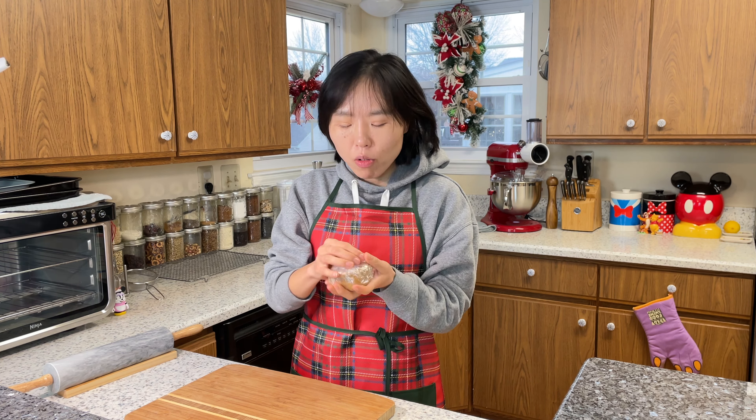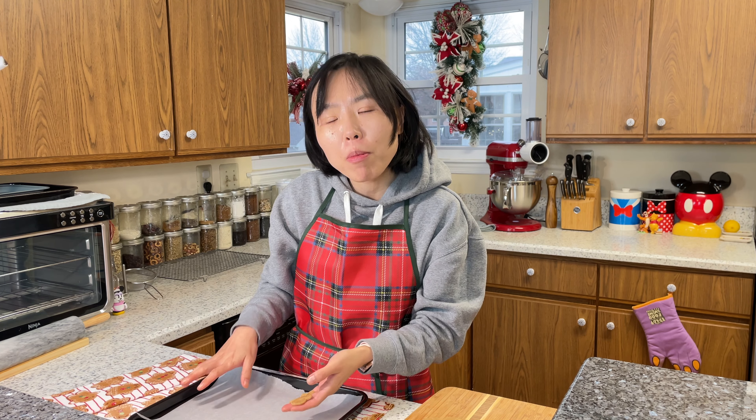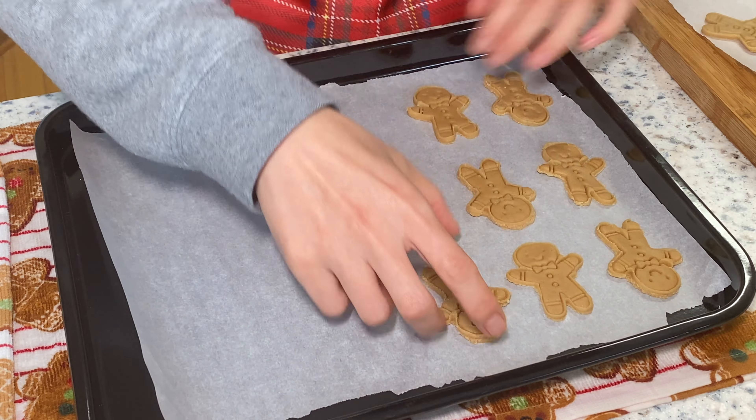Now the one-hour chill time is over. I remove it from the fridge and take off the plastic wrap. Next, we're gonna roll it out to a quarter inch thickness with a rolling pin. Now that it's about a quarter inch thick, I'm gonna use this gingerbread cookie cutter to shape the dough into small gingerbread men. Carefully transfer the gingerbread man cookies to a parchment-paper-lined baking sheet.